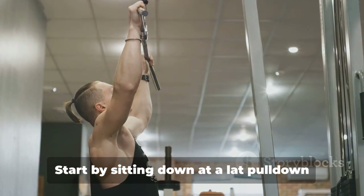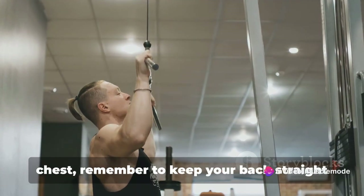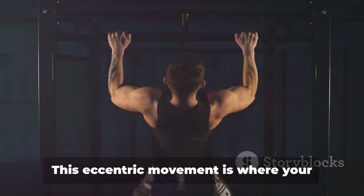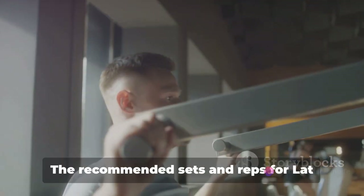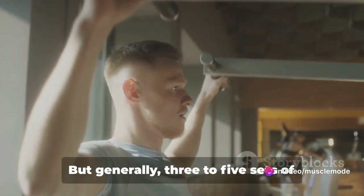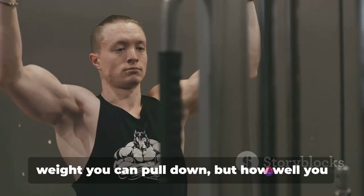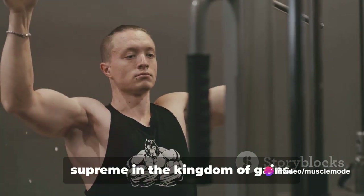Start by sitting down at a lat pulldown station and grab the bar with a wide grip. As you pull the bar down towards your chest, remember to keep your back straight and squeeze your shoulder blades together. The real magic happens during the slow, controlled release — this eccentric movement is where your muscles are really put to work, so don't rush it. Generally, 3 to 5 sets of 8 to 12 reps is a good place to start. It's not about how much weight you can pull down, but how well you can control it. Quality over quantity always reigns supreme.